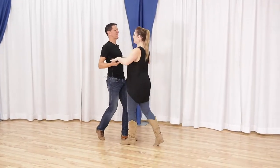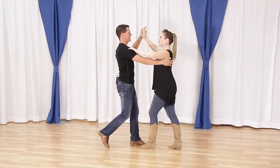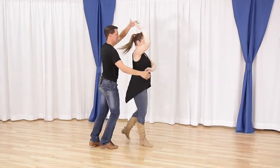What's up two-step fans! In this video we're going to teach you a basic basket whip with two alternate endings. It's Country Dance Hall of Famer Brian B and my professional partner Miss Megan from Country Dance Online. We're going to walk you through the basic footwork and give you two different options, so let's get started.